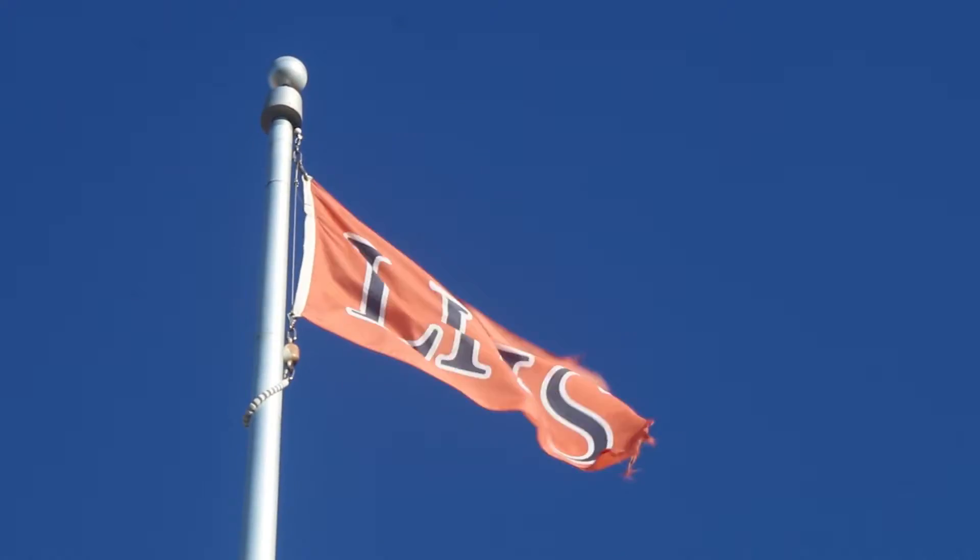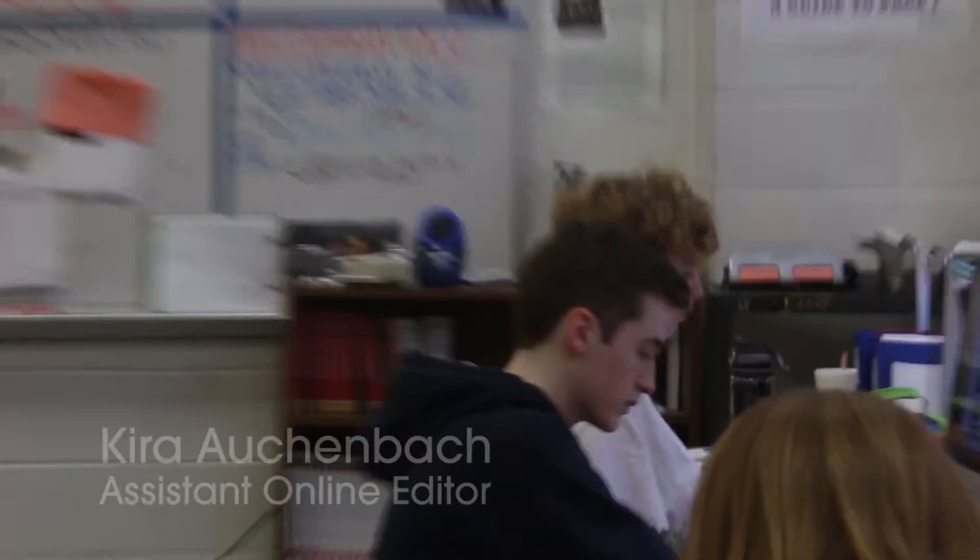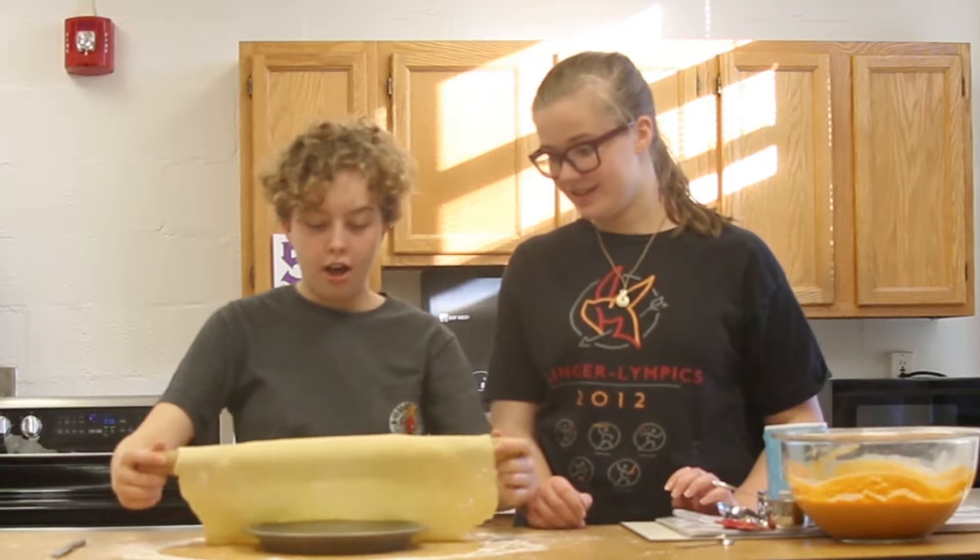Welcome to Stafford Tries, a new video series where I try various things around the school. I'm Kira Auchenbach, assistant online editor of the LHSbudget.com. In Stafford Tries, I will try different experiences around the school and see what's up with them, such as joining clubs, participating on sports teams, and other extracurricular activities.